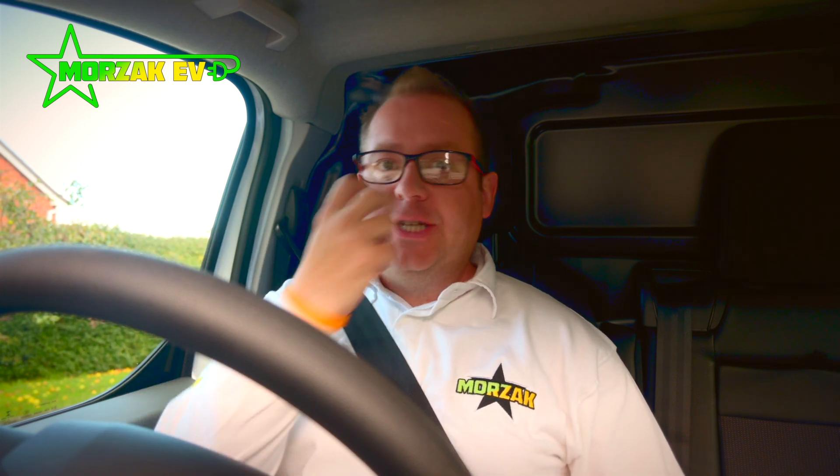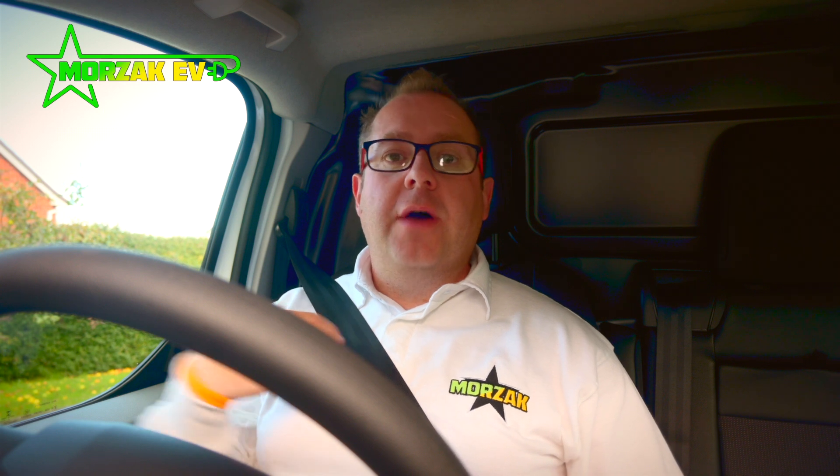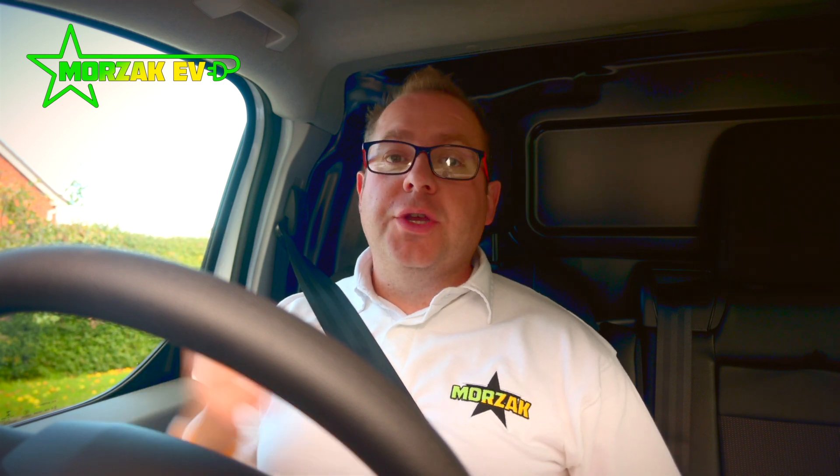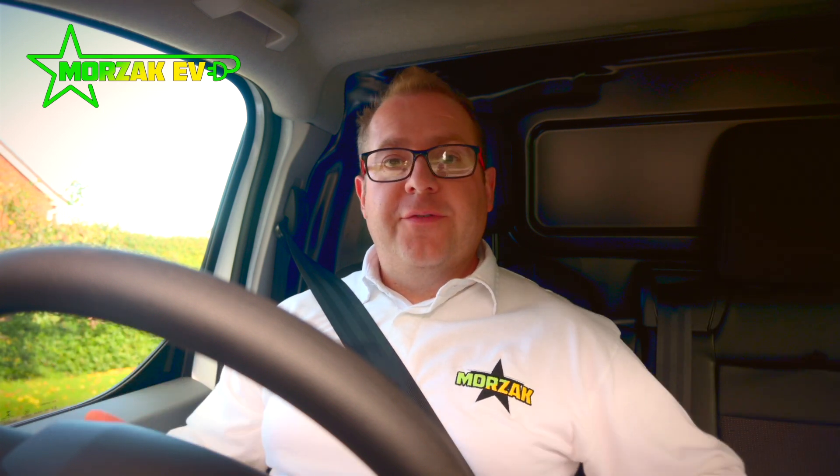The head-up display is really good because you don't have to take your eyes off the road to check your speed. It's got auto speed limit detection, so if you go through into a 30 zone and you're doing like 35 miles an hour, it starts flashing red to warn you you're over the speed limit. Really good because, obviously, driving for your job it's essential to not get points on your licence — keep that clean licence.